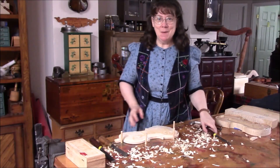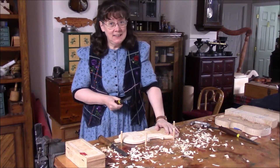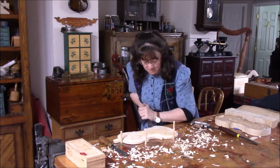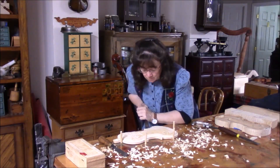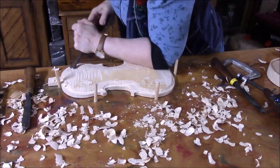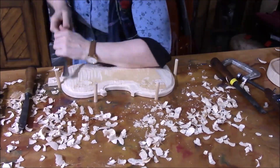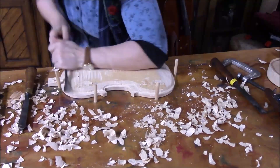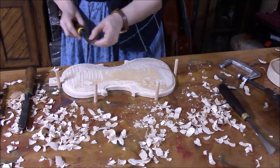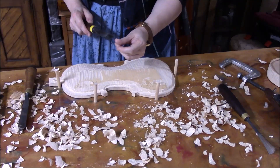Okay, here we go — more carving. I would love to get Freddy on this job but I think he's just a little too small. I'm going to go sharpen this one on the Tormec because I think it should cut better than that.